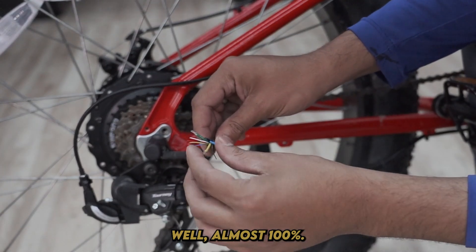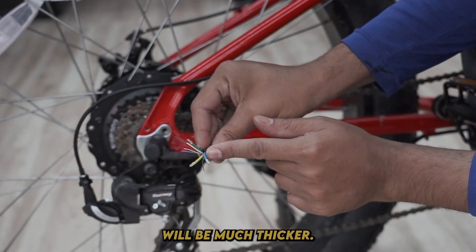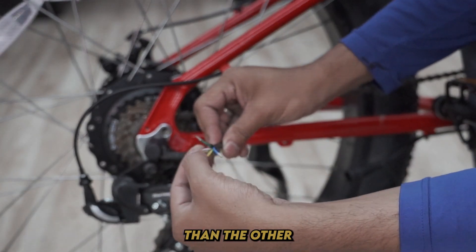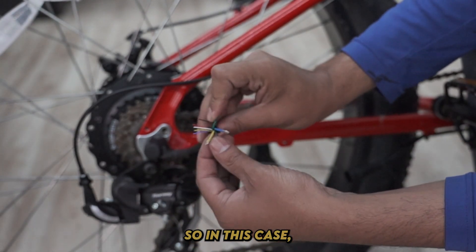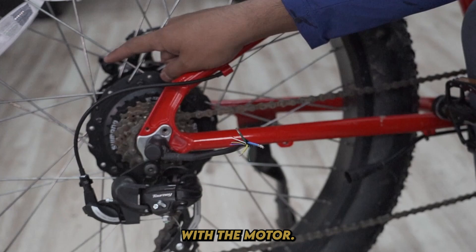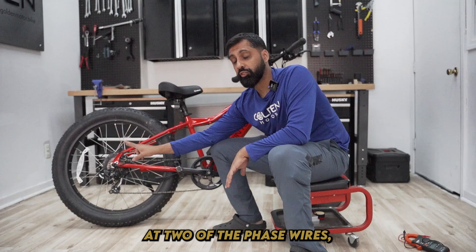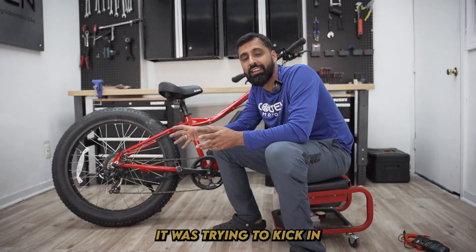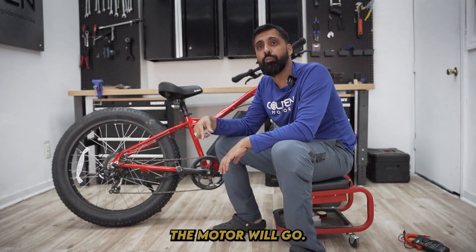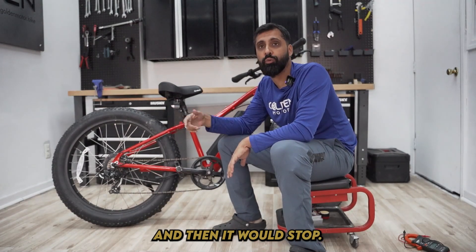How do you know which ones are the phase wires? Almost 100% of the time, your phase wires will be much thicker. If you can see over here, the phase wires are the blue, yellow, and green ones — they're much thicker than the other hall sensor wires. In this case, I actually did connect it to a battery and it turns out the problem was with the motor. When I connected the battery to two of the phase wires, the motor seemed like it was trying to kick in and then it would stop. If it was not a motor problem, the motor would go — it won't go as fast because it's not connected to all three phase wires, but it will go. This one was trying to go and then it would stop.